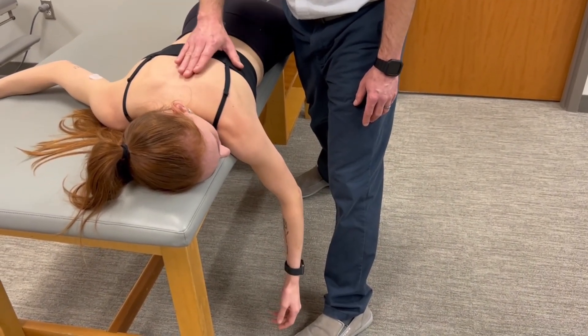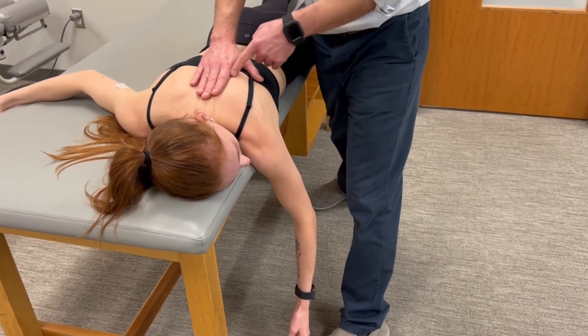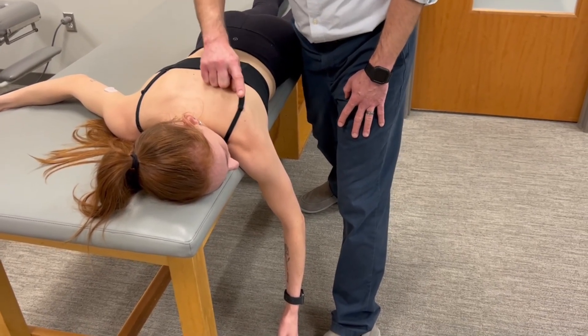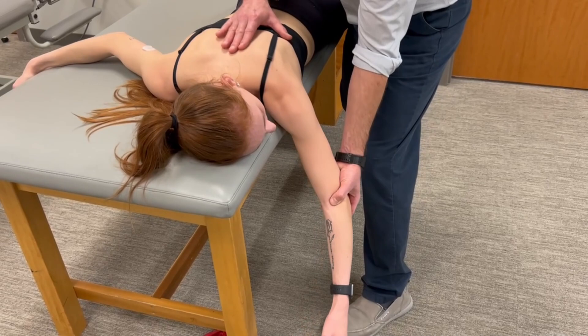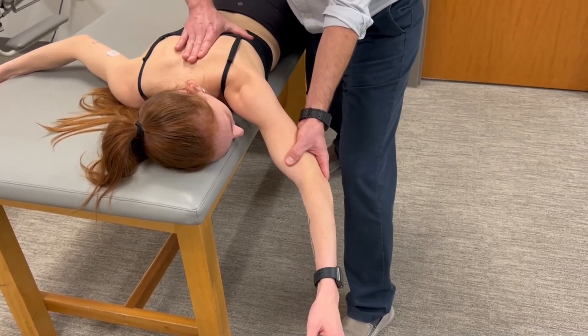My direction of force is going to be — I have the inferior angle of the scapula in my first web space. My direction of force is going to be in this oblique direction, or the direction of abduction and elevation — opposite muscle action of the lower trap. So we'll position the scapula in its mid-range and hold it right there.